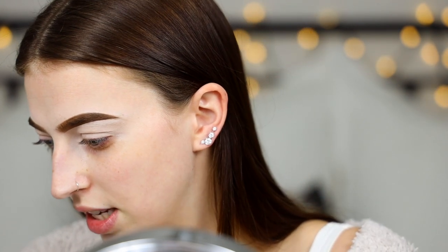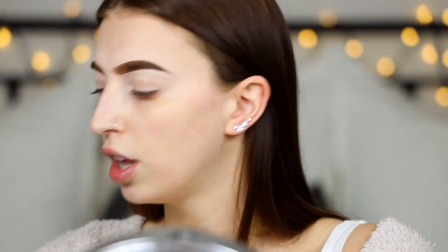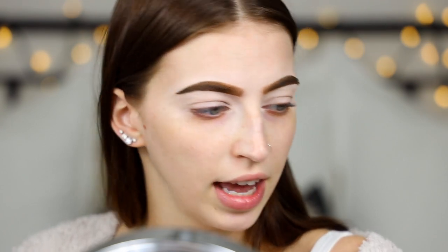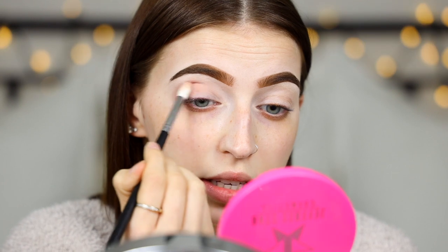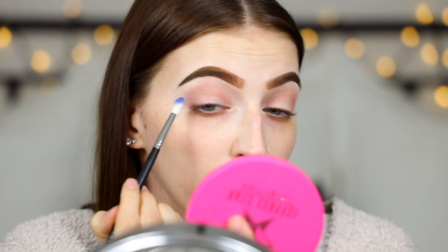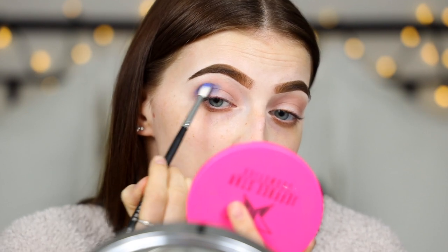Right here I have the Morphe 35V palette — lots of beautiful colors. I'm going to dip into the shade Risque first and we'll just kind of start there and see where we end up. I'm taking that on an M573 brush, just applying this color in circular motions from the outer corner and then bringing it all the way in through the crease. Now from the same palette I'm going to take the shade Hit It Off, which is like a bright blue, on an M514 brush and apply it a little bit lower than the first color, going in with circular motions again.